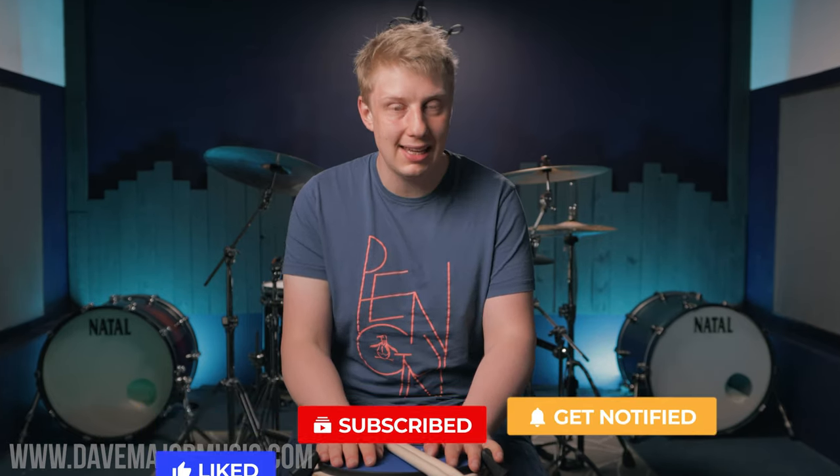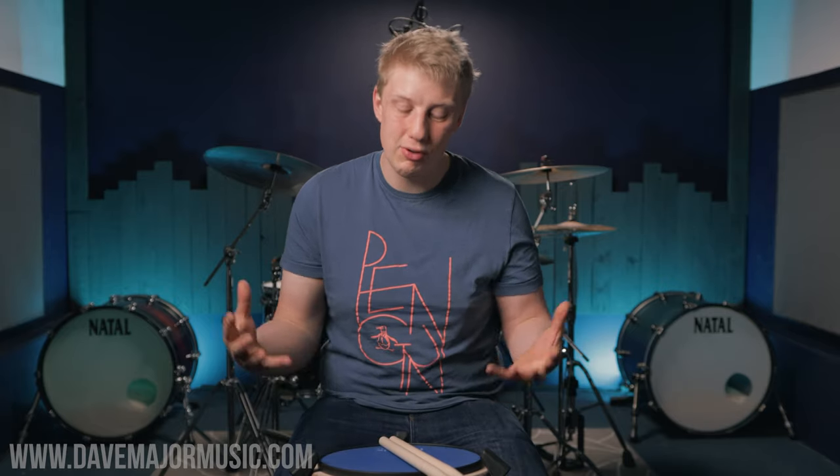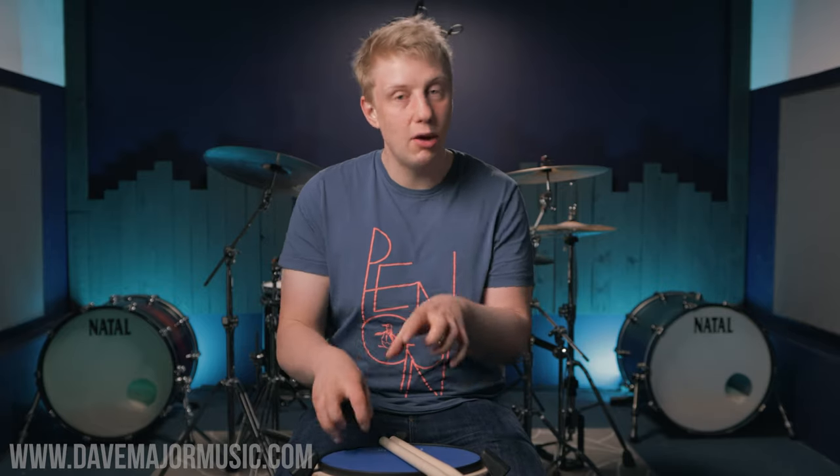Today we are talking about technique and specifically my five favorite rudiments to develop your technique so that you're a better drummer on the kit, not on the practice pad. It can be really easy as a drummer to get bogged down in technical exercises and never transplant them to the kit. As well as showing you my five favorite rudiments, I'm going to explain what they do for your drumming and give you a little exercise to work on each of them that isn't just sitting and playing the rudiment.